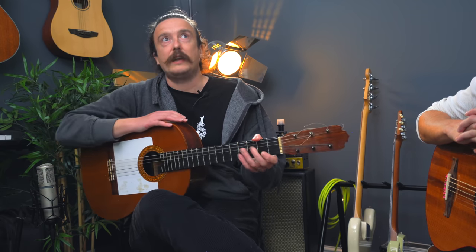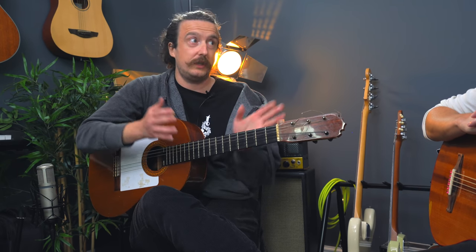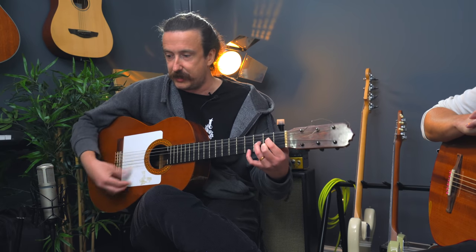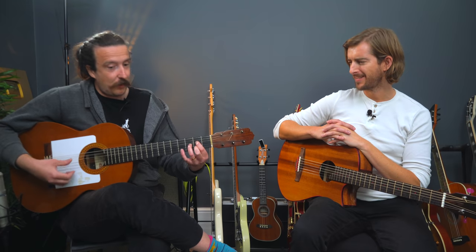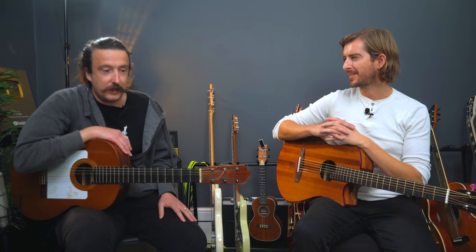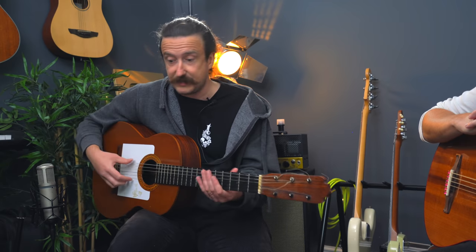There's real volume in there — getting some volume. Whereas with classical it's all about quality of tone and timbre, and you're not playing over anything else. People are going to listen. With flamenco it's partying, dancing music — they're concerned about projection and being heard. So that's why everything was rest stroke.